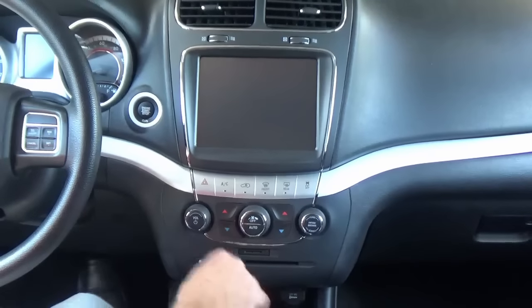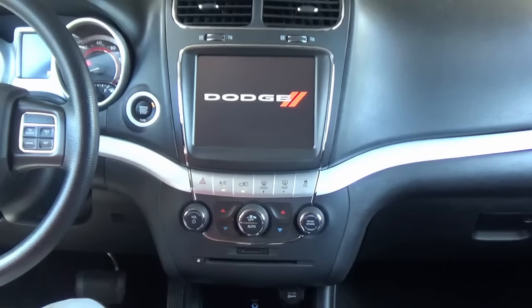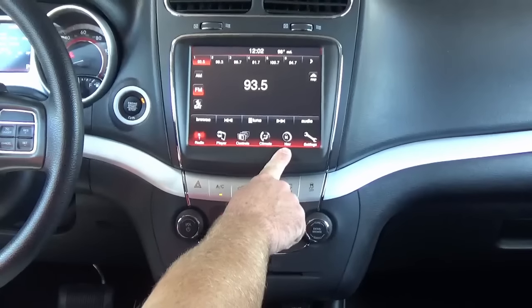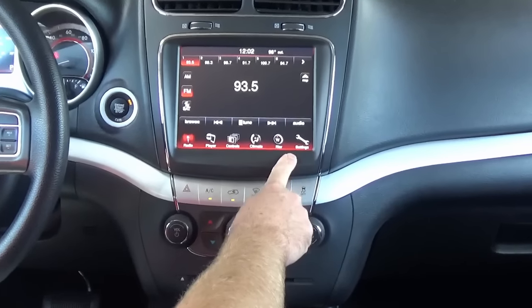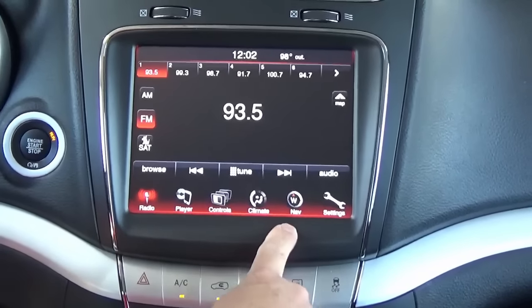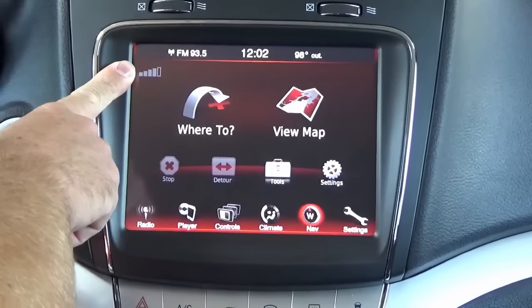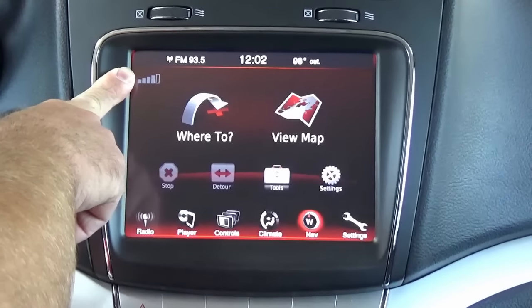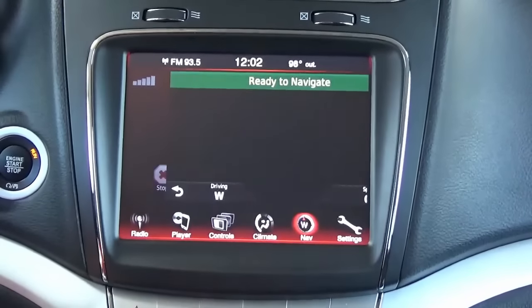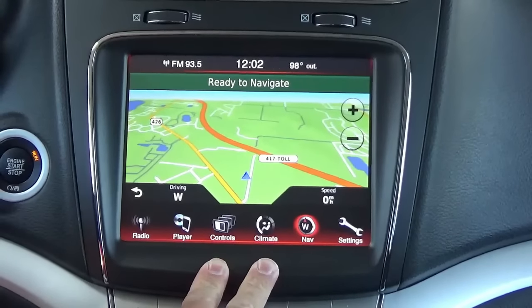Now that everything is in, let's turn it on and give it a shot. You'll notice the navigation feature is now present — everything else stays pretty much the same. You will have a new satellite radio ID if you're subscribed. Hit Nav and here's your signal bar. It uses your satellite radio antenna as the GPS antenna — that's how Chrysler designed it for all 2011 and up model years. You can see it pinpoints our location immediately.